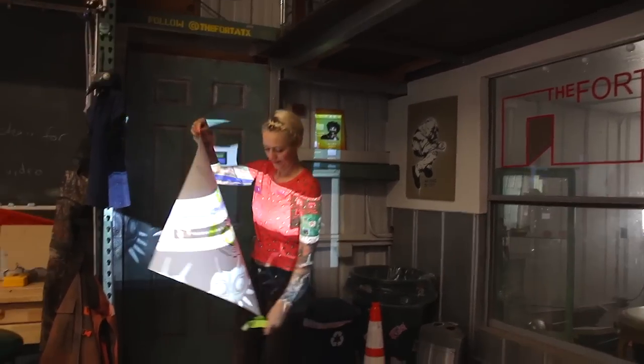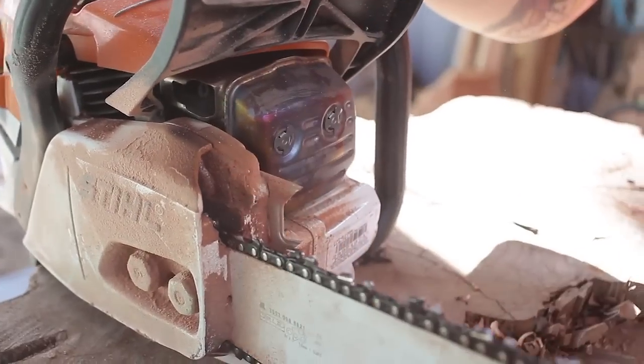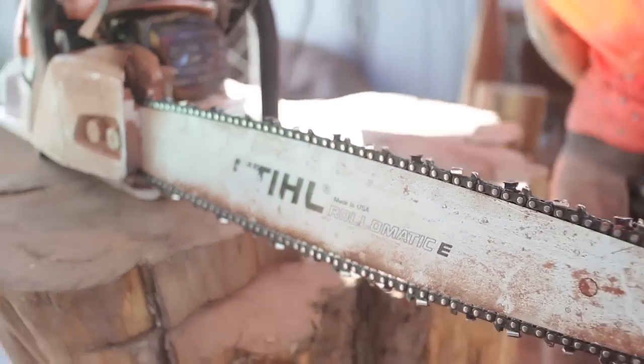One of the most popular requests so far has been Majora's Mask from Legend of Zelda. Fortunately, the mask is made out of wood, so I already had everything I needed for the project at my shop.